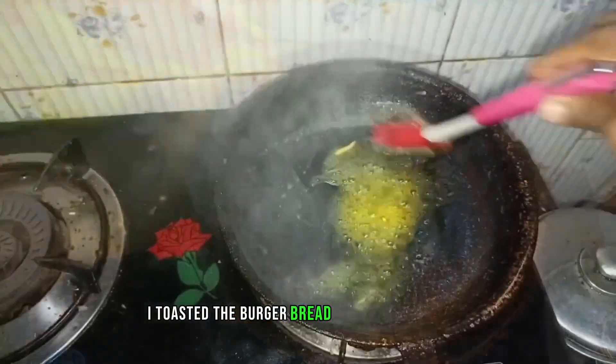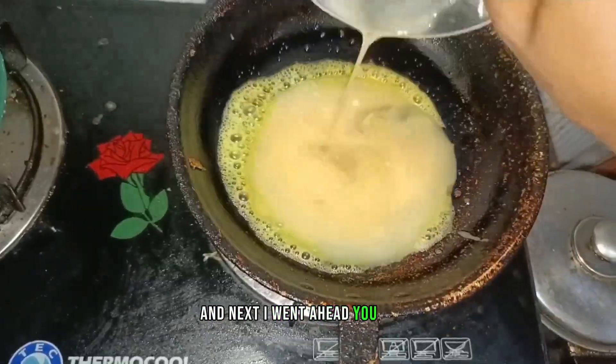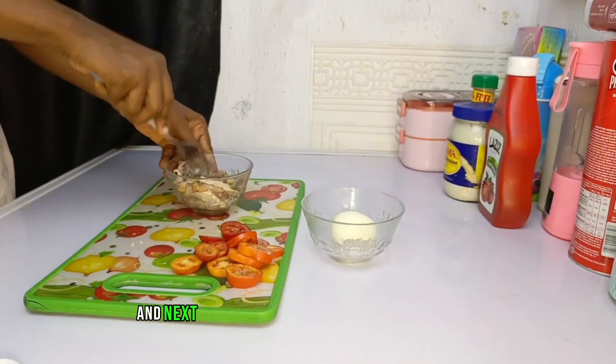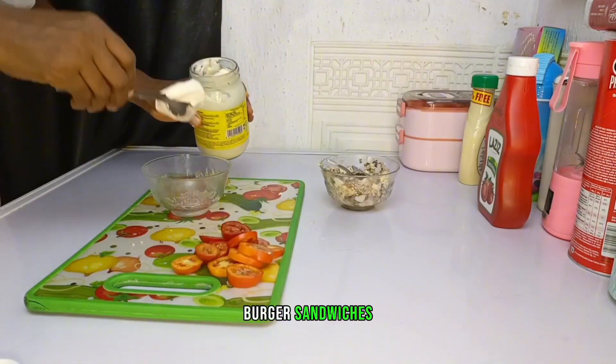First, I toasted the burger bread and fried some eggs. Next, I went ahead and mashed up some sardines and boiled eggs together.